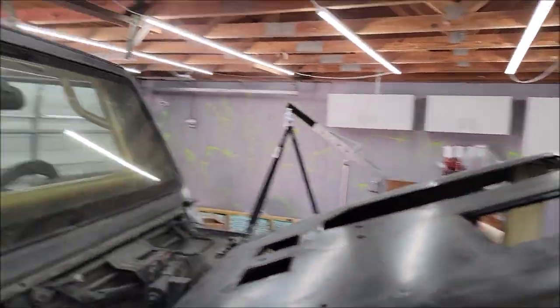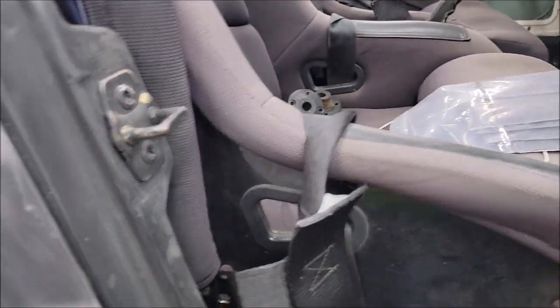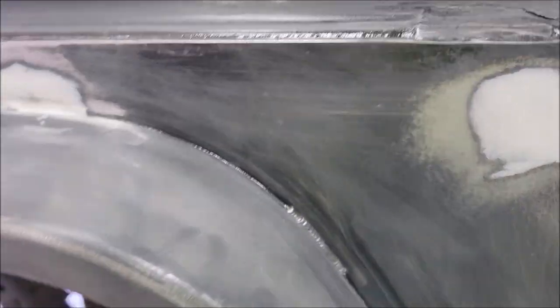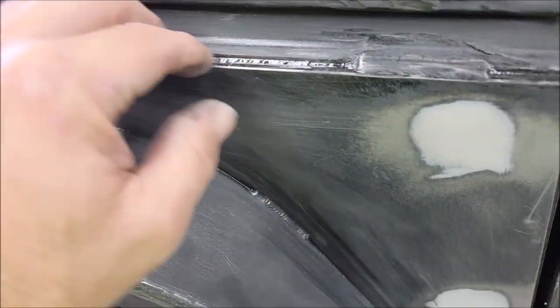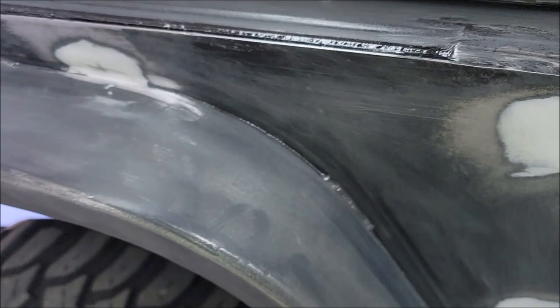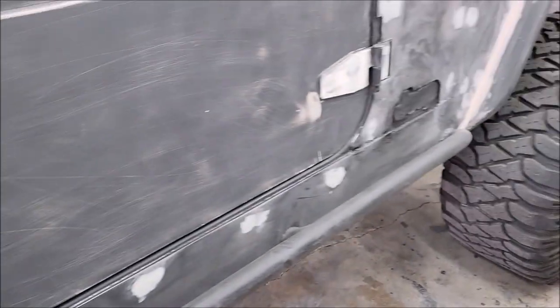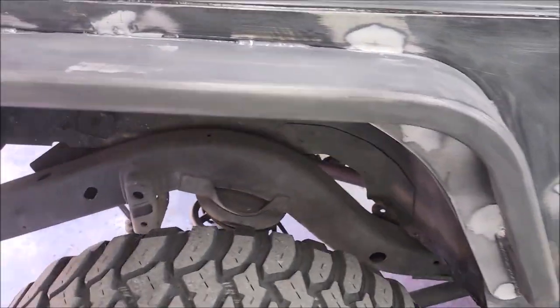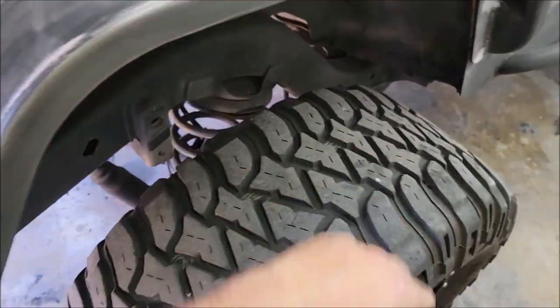Got the hood all scuffed. Also doing the door jams — all that was scuffed. That POR 15 seam sealer works awesome. I mean, it literally looks like a weld that was painted. Looks great. Seams are all sealed, everything's tight, there's no open areas that look funny.